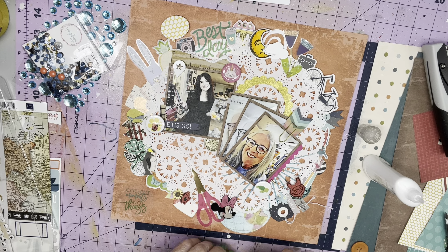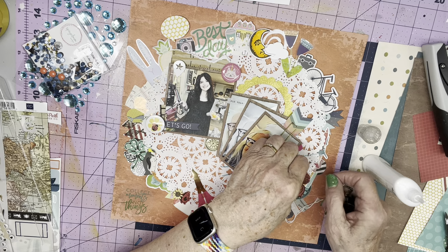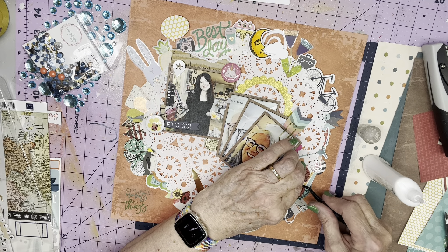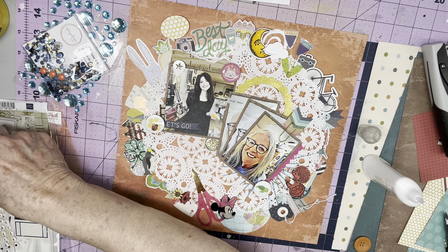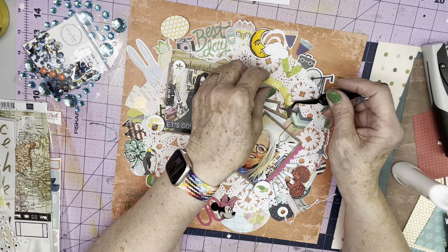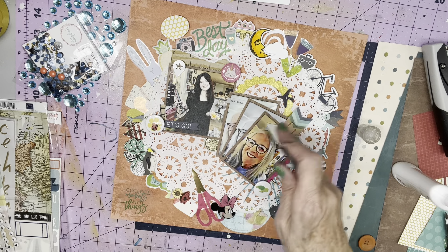It needs to somehow get on here — stamped and fussy cut from the red grid paper. It's too close to the sloth. Well, why not? Why can't it be? It's right next to the book. Maybe it's a book on how sloths and hedgehogs do or don't get along. I'm going to put the sloth's arm underneath. There we go. And I have an airplane here that I'm going to put maybe right there on this frame, because that frame is kind of looking a little lonely.